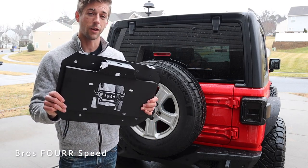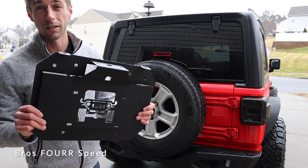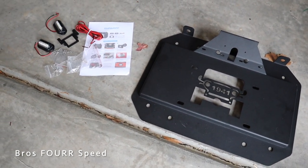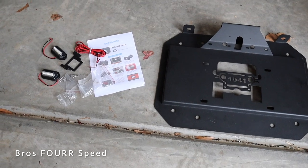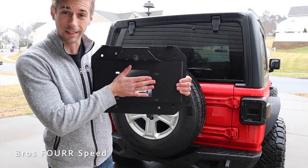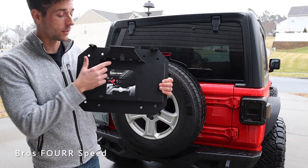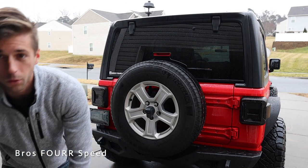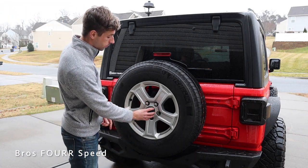I have this bracket here from Super E, so we're going to be installing this — I'll have all their information down in the description. I'm really digging this spare tire delete kit. You can see it has '1941' and a Jeep logo. Unfortunately, that's where the license plate goes, and we also have the backup camera mounted up top, right in the middle of the tire right now.